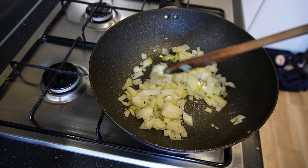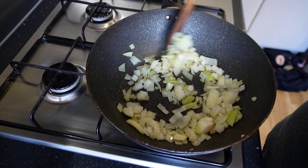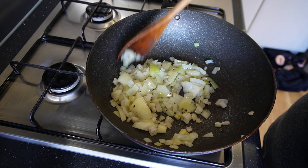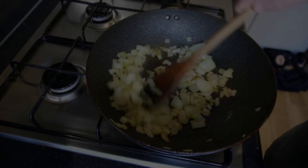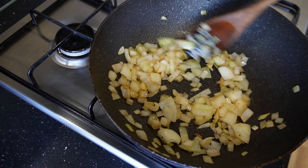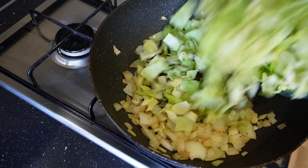Get a pan on and get your onions in like this, and just start with a little bit of oil and start cooking them down. This will take about a minute and a half and they'll go from this to where you can see they're starting to color. Once you've got that done, we're now going to add the cabbage.